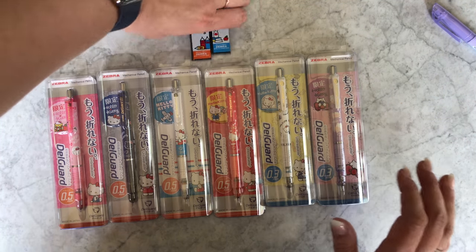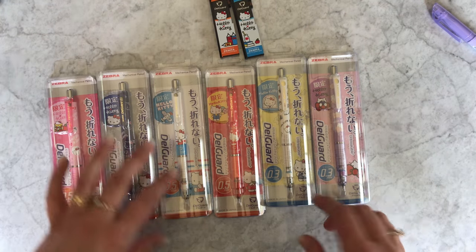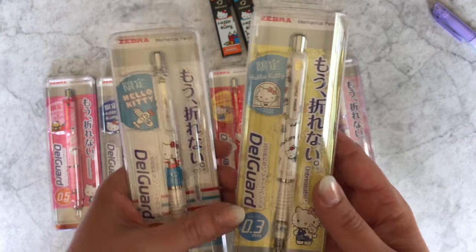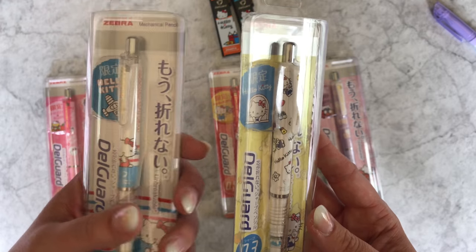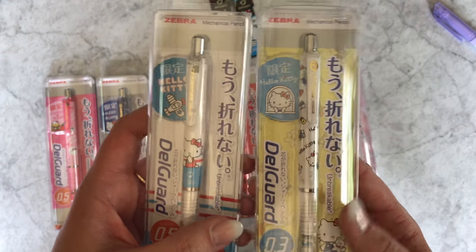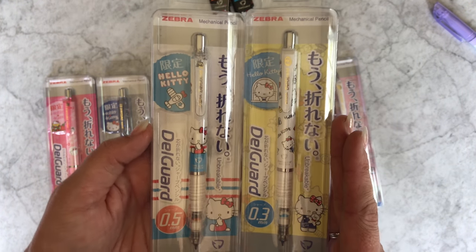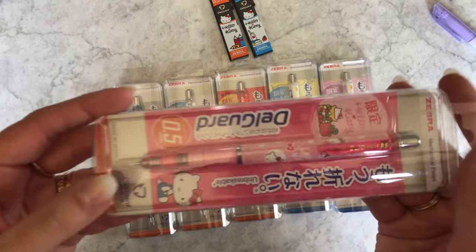The lead in this series comes in 0.5 and 0.3, both HB. There are two white designs and this has caused a little confusion, so let me show you the difference. The 0.5 white has more white space on it, while the other has more of a polka-dot style pattern. The bigger difference beyond the design is the tip size of the lead. I personally love 0.3 pencils, but not everyone is ready for them — it's nice that this pencil comes in two different sizes.